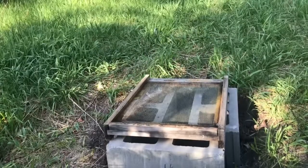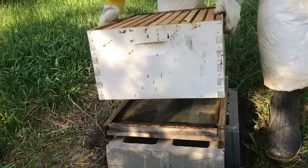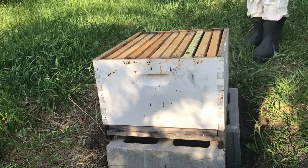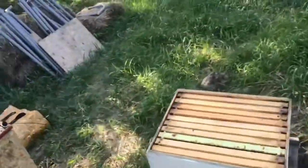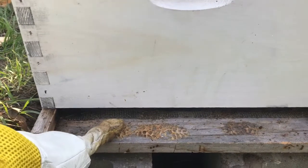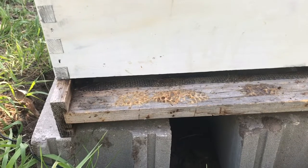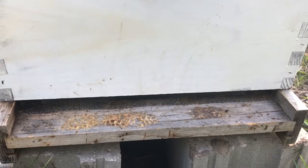Take your hive box and set it right on the baseboard. Make sure it's all nice and lined up. This is where the entrance is to the hive. You're going to need an entrance reducer on here. You can wait maybe a little bit, but don't wait too long because otherwise wasps and stuff will notice that it's a weak hive and go after it and attack it.